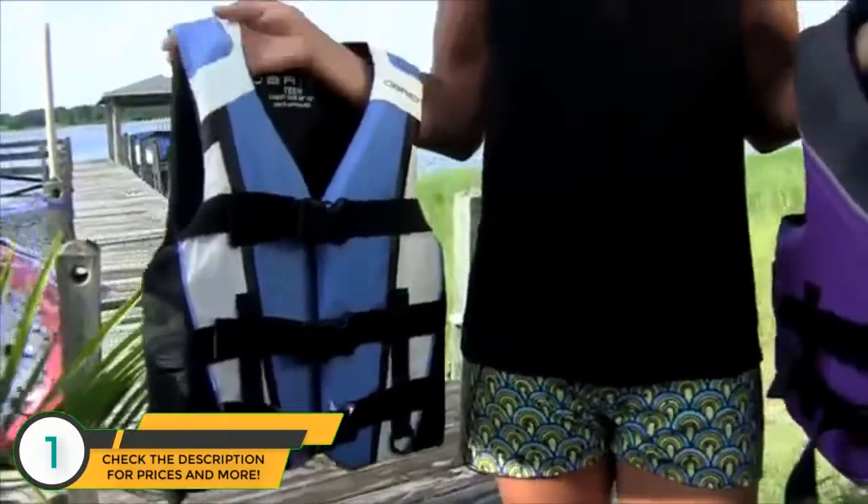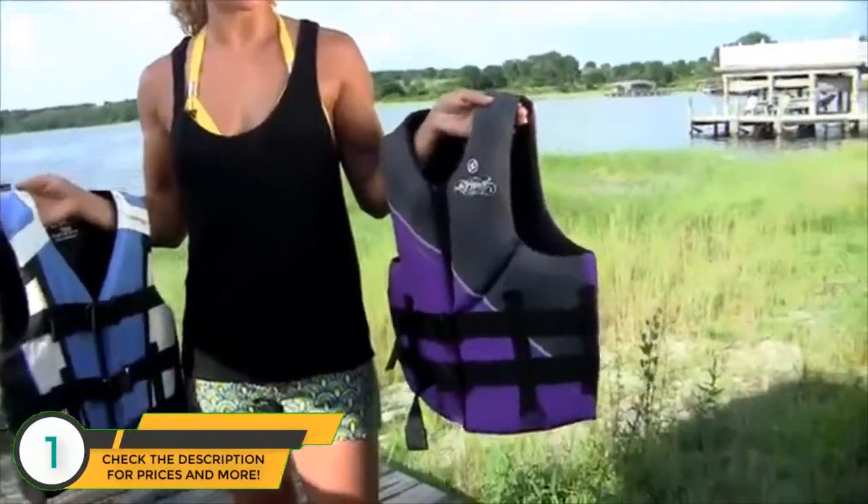O'Brien offers different fabrics in their line of vests. We have an affordable nylon vest, great for recreational boaters. And for our water sports enthusiasts, we have a softer, more form-fitting neoprene vest.